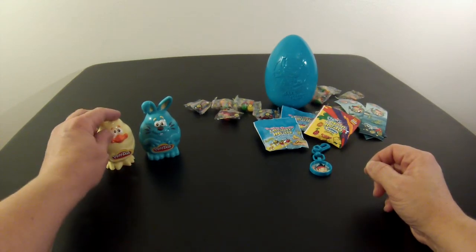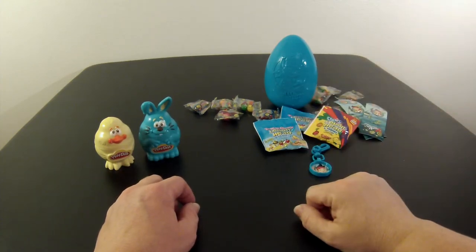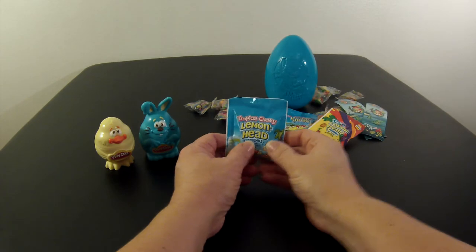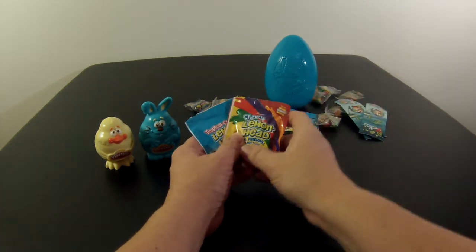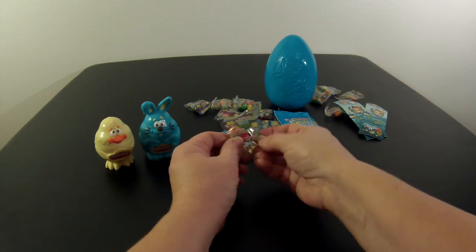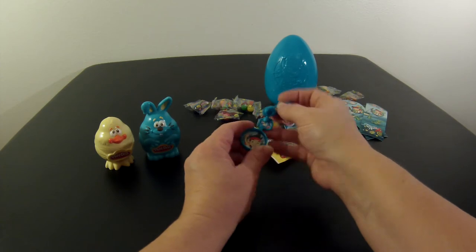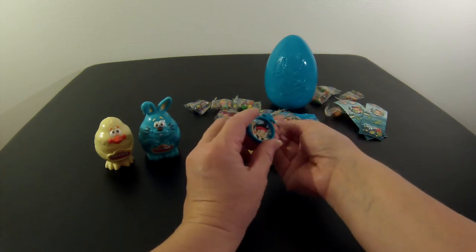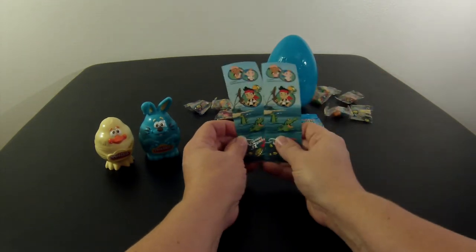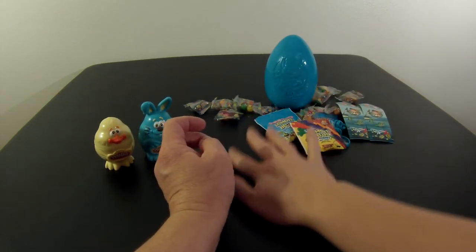I've got my packet of Play-Doh open and the candy out of my Jake and the Neverland Pirates egg. Inside the egg I found Tropical Chewy Lemon Heads, Chewy Lemon Heads, and some other fruit flavors of Lemon Heads. I also have my Jake and the Neverland Pirates backpack clip — looks like I have Jake on that clip — and some stickers. I can't wait to use these and have the candy later.